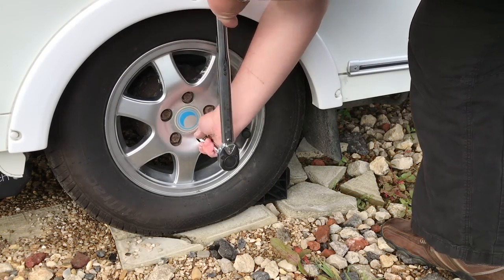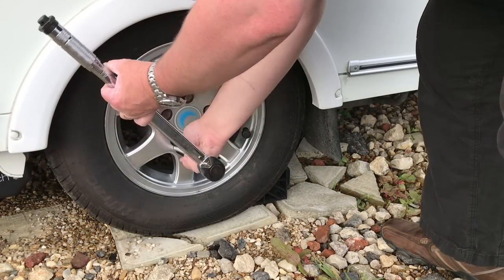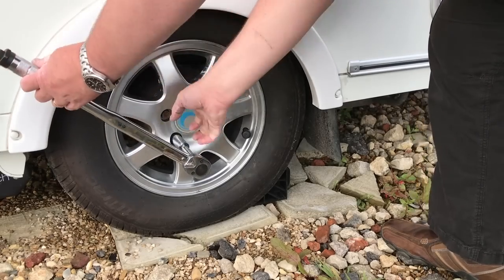So when and how should we check the caravan wheel nuts? Well, it's simple. Before each time we depart, the wheel nuts should be checked that they are tight, and if the wheel has been taken off the caravan, like during a service, the wheel nuts should be rechecked after travelling 100 miles or so.